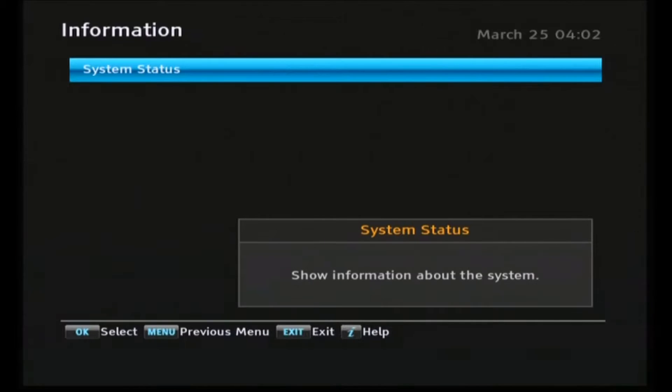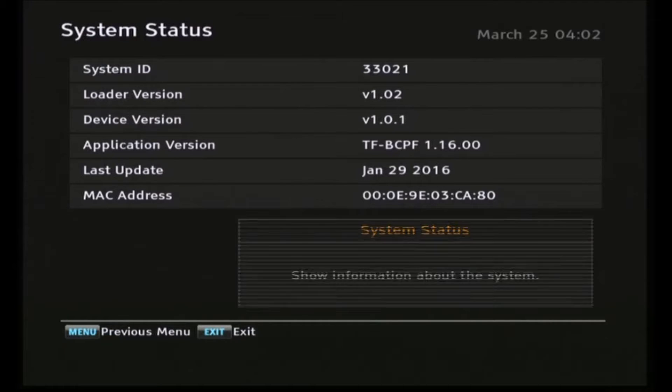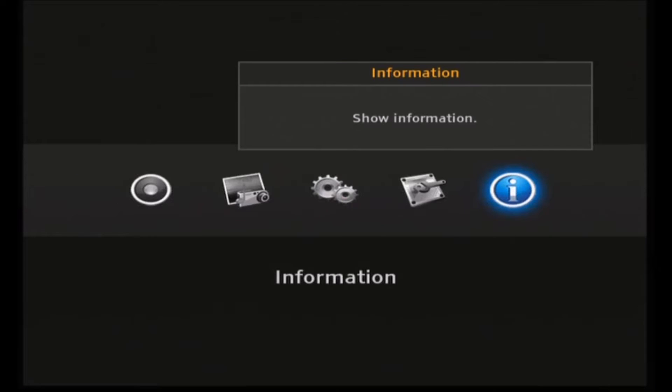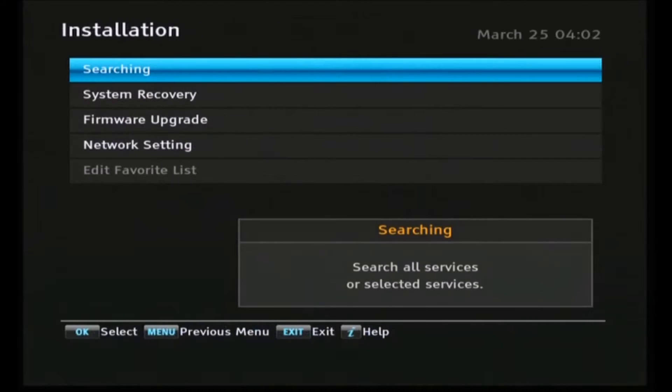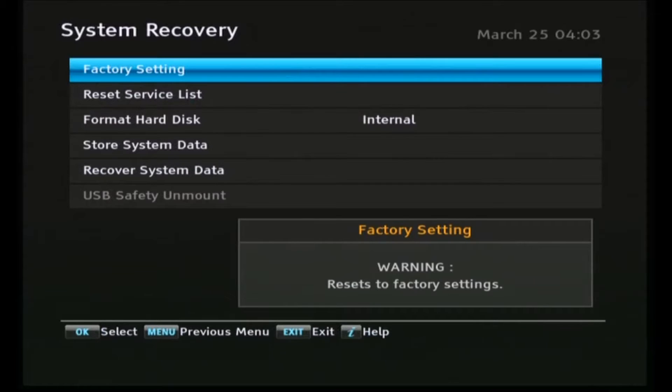Before we commence the installation, we'll have a look at the system information in the system status display. You can see this is running the January 2016 firmware, which is the most recent one available. We'll back out of this and go back to the main menu. In the installation menu, prior to recording this video I did a factory reset, which is here in the system recovery menu.